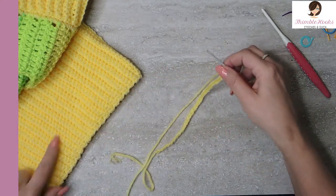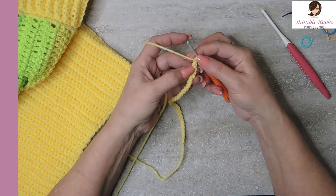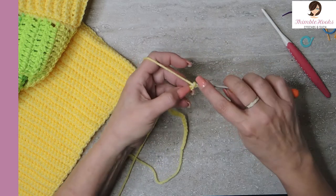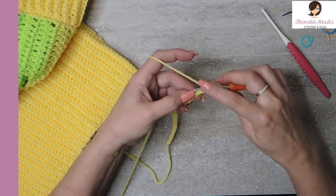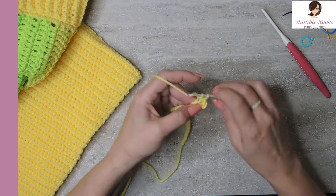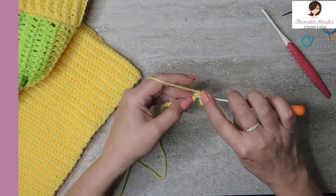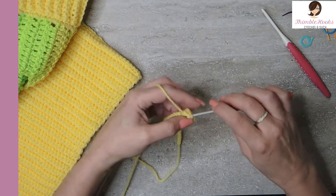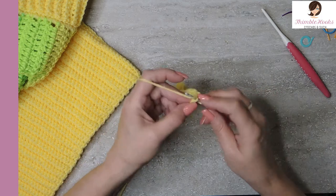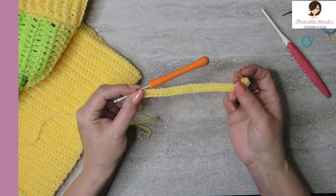So now I have a chain of 31. We're going to work this way and make ribbing — really easy. So we're going to turn our chain over so we can see these little back bumps. We want to work one single crochet into each one of those. So with our chain of 31 we're going to end up with 30 single crochets down our back bumps all the way down. Here's my last chain — back bump single crochet. There's our first row of our ribbing.